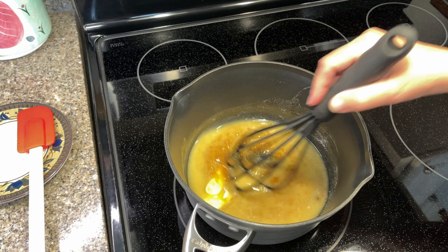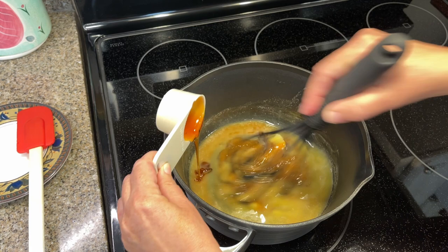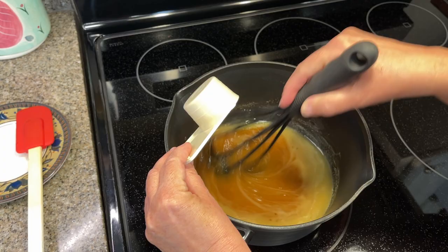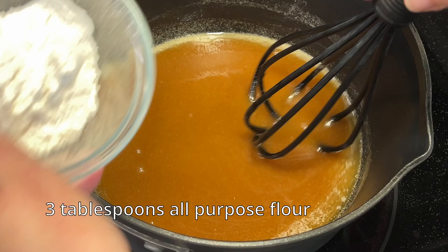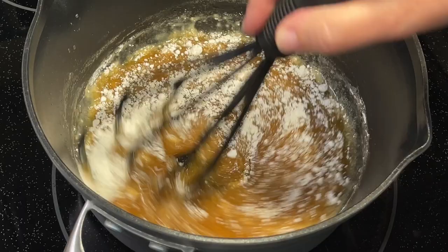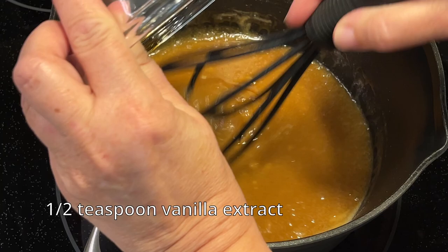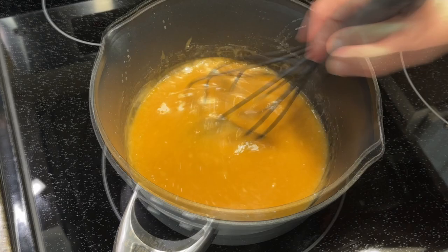Next we're going to add our honey — a quarter of a cup. We want this to get very hot but we don't want to burn it. Our next ingredient is flour, and that's three tablespoons. Our next ingredient is vanilla — that's half a teaspoon. And then we're going to add just a pinch of salt.